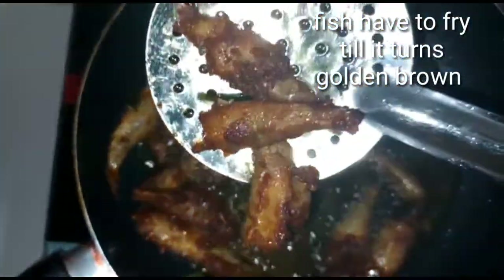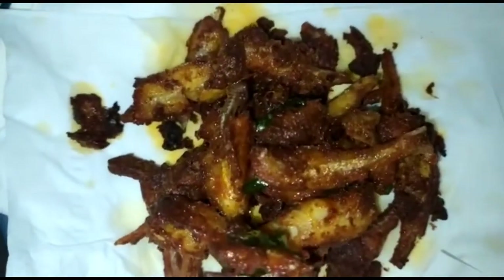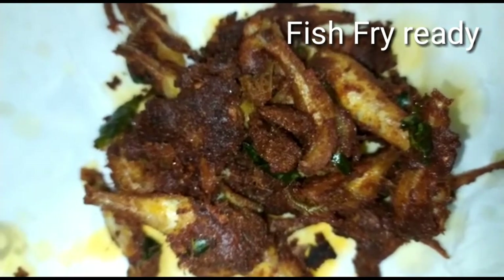Mix the fish on medium flame. I am going to fry it and then transfer it to a plate. The fish fry is ready.